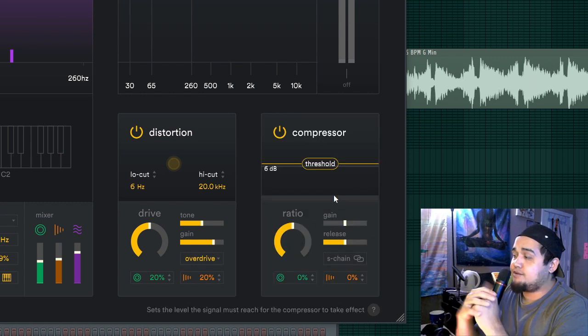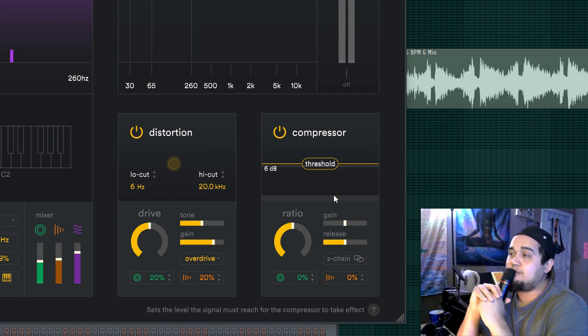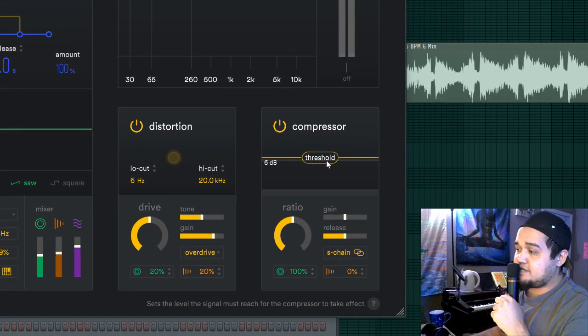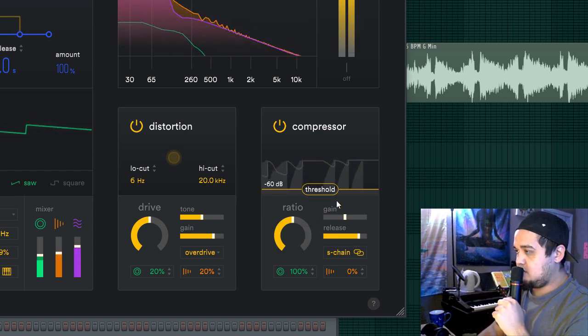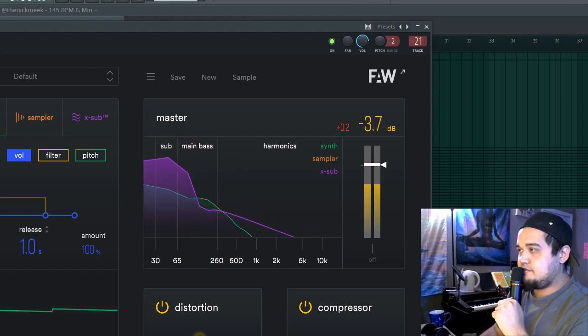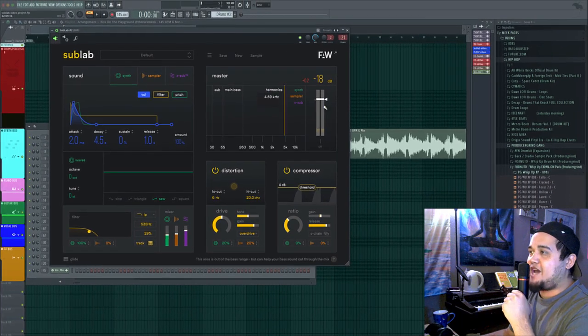Moving on to the compressor — it's a really nice compressor to help level out your 808s and make sure they're all hitting at the same peak loudness. It's also great for side chaining. Press the side chain button, increase the synth to 100, and that side chains the sample to the synth when it's playing. Bring the threshold down and the release up. You'll notice in the waveform display the green waveform coming up after the sampler waveform — and that's side chaining. Pretty cool.